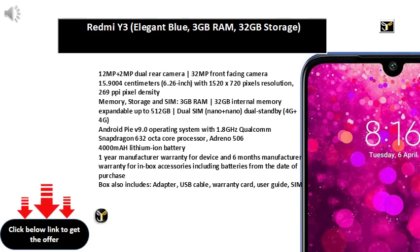537 PPI pixel density and 16M color support. DTS:X surround sound with boombox speaker. IP68 dust and water resistant and shock resistant, MIL-STD-810G tested. Memory, Storage and SIM: 6GB RAM, 128GB internal memory expandable up to 2TB, Dual SIM Nano plus Nano, Dual Standby, 4G plus 4G. Android Oreo V8.1 operating system with 2.8GHz plus 1.7GHz Qualcomm Snapdragon 845 octa-core processor.